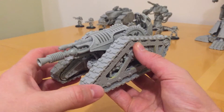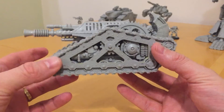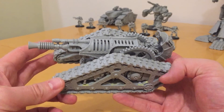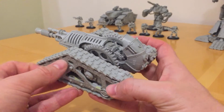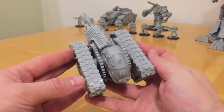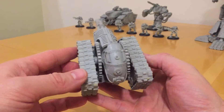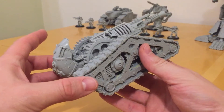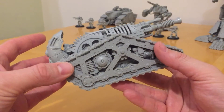I've had this model a few years. This was actually one of the first handful that were released. Games Workshop sold them at Salute 2014 and they only had about 10 or so. I was lucky enough to get one that day — an early release model.